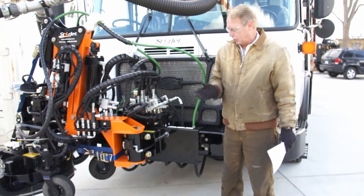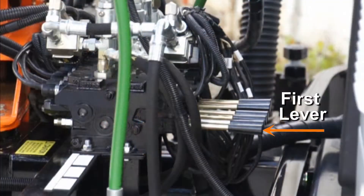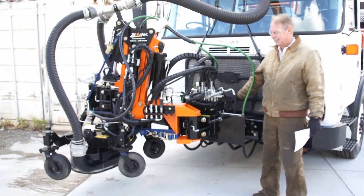The first step in deploying the front end is to swing the front end out so that the straps can be removed. Use the first lever to move the front end assembly until it is sticking out directly in front of the truck.